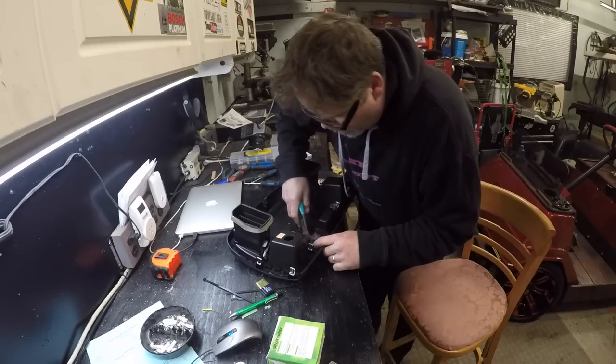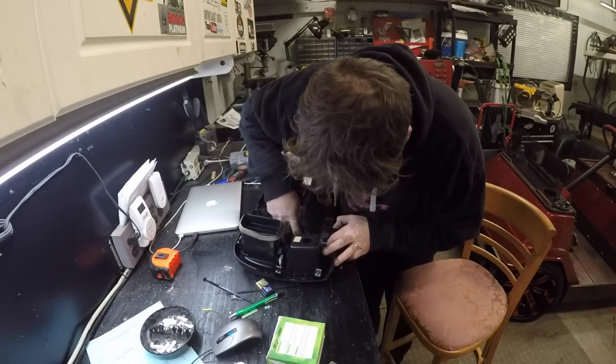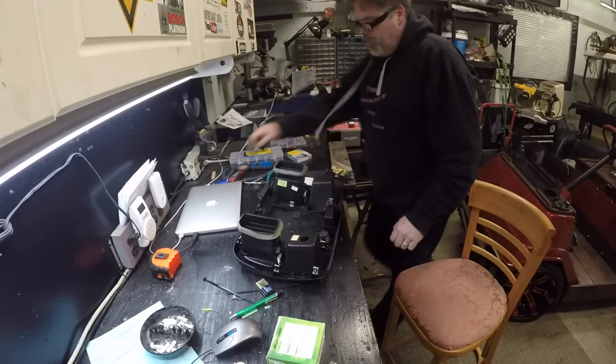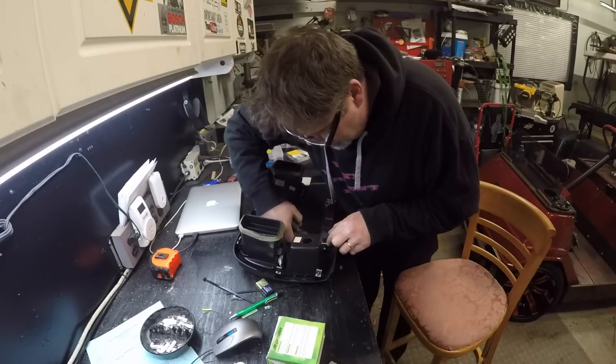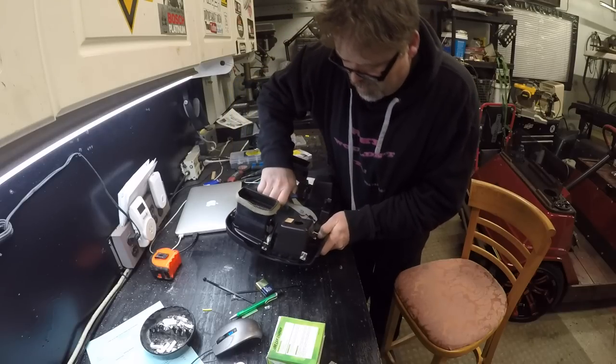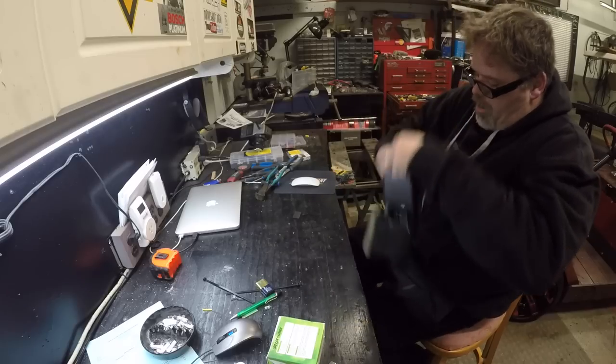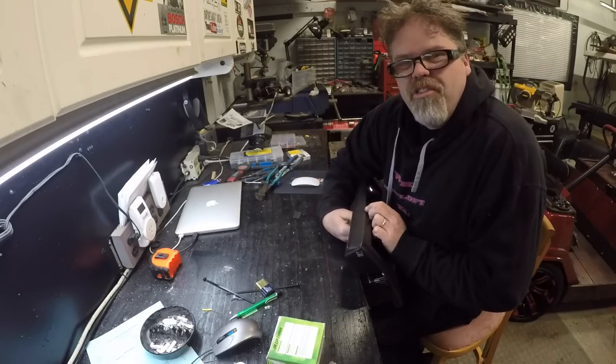What I wanna do is I want this one to be on the other side. So we gotta try to unscrew it, which might be a bitch because it barely fits in there. How the heck did I get that in there? So we got that off. Unthread that back out of there, because it's an always tight fit.